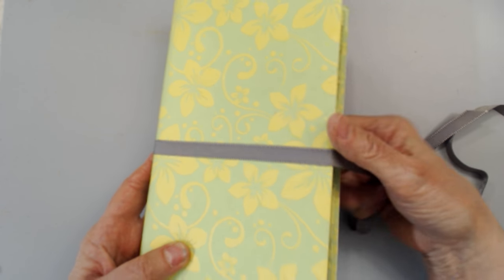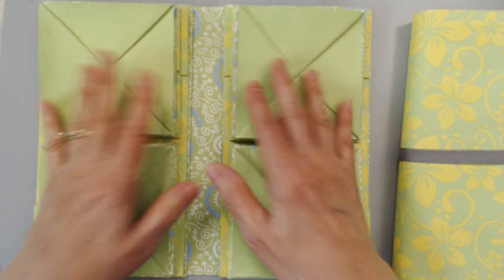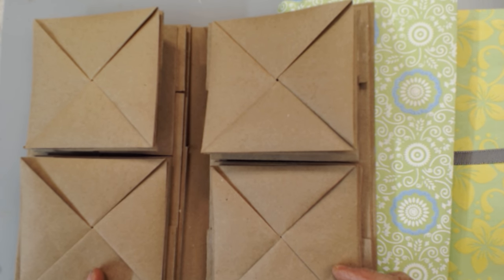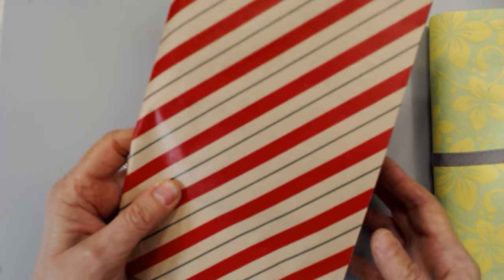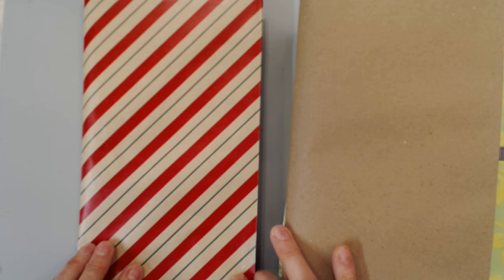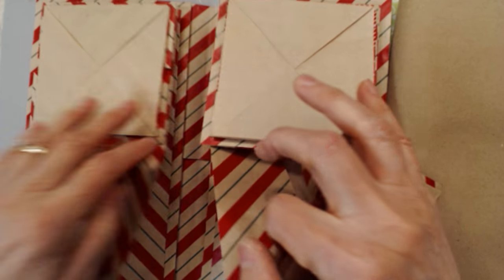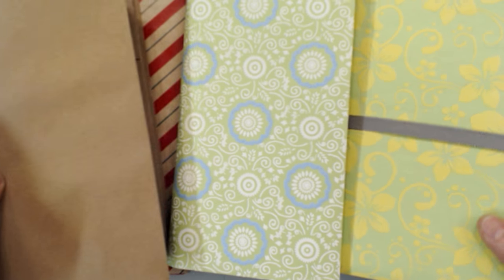This one is created with the gift wrap specialty paper. Here's another one done the same way — similar papers, similar design, just different papers. You can also create them with craft paper, which is really fun and gives a different look. You can even create your own papers through stamping, stenciling, or painting. Make your own papers out of craft paper, or create them using gift wrap — and that's what this one has been made with. You have all the different little folded boxes and all the cool secret compartments of the Folded Boxes book.